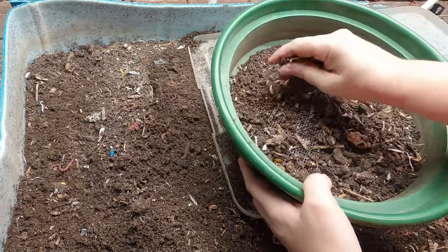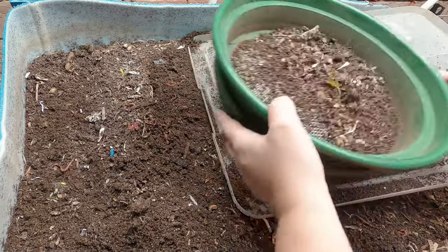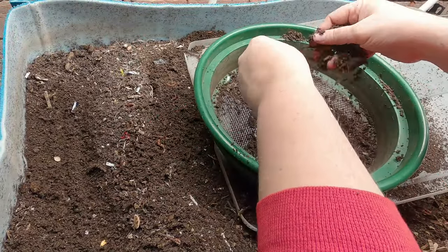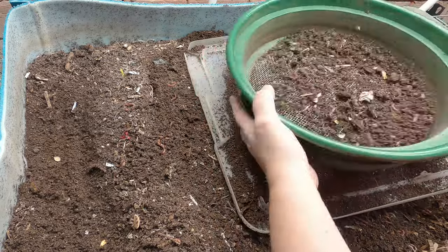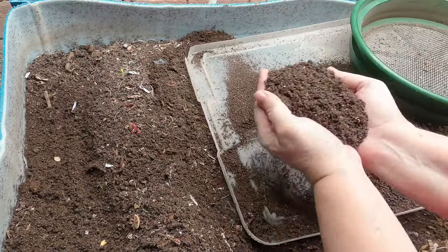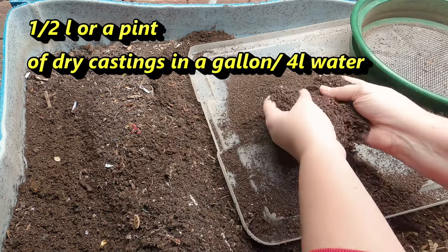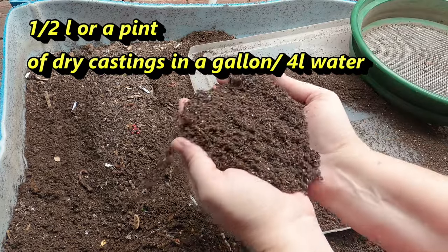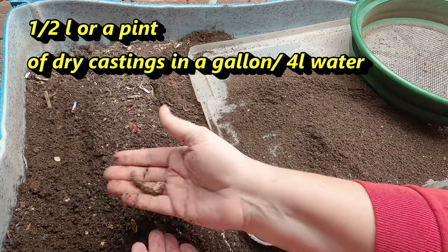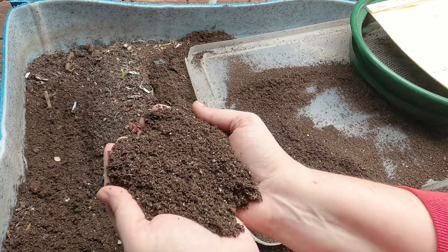The first thing we're going to do with the castings — and this is year-round, not just in the winter — this is constantly what I'm doing with the worm castings. We probably have two or three cups of worm castings, and these are nice and fresh so I don't have to worry about whether the biology is active — it totally is, because the worms are right here. The first thing we are going to do with these castings is top dress my plants.